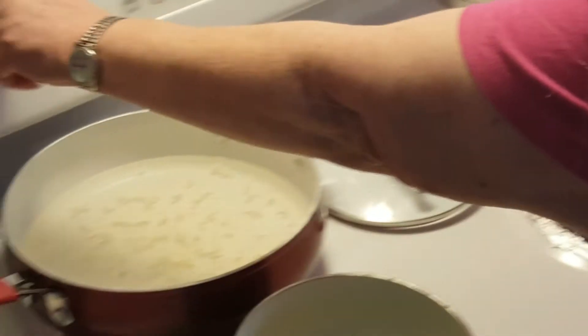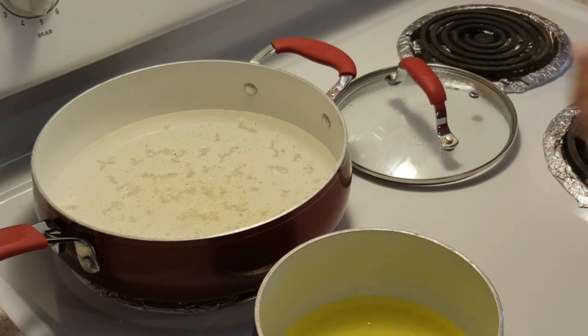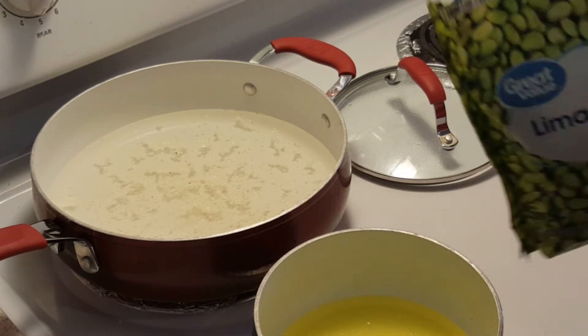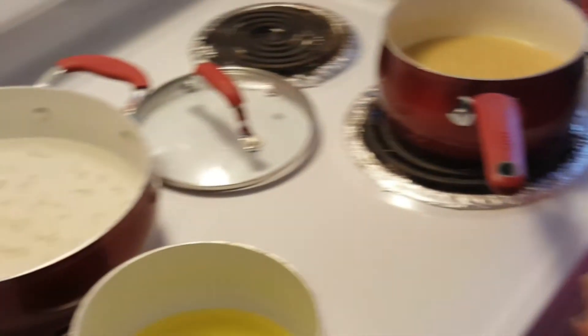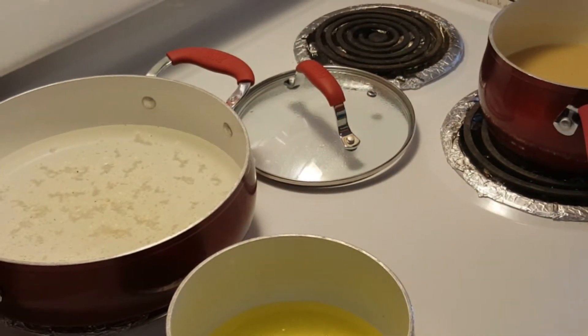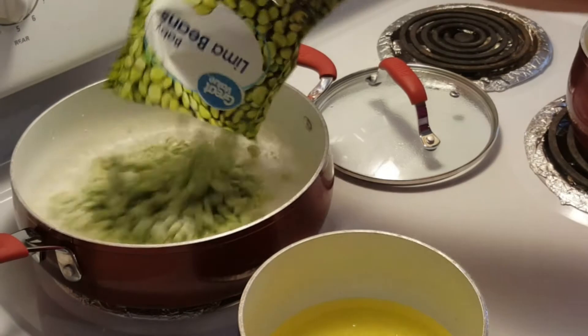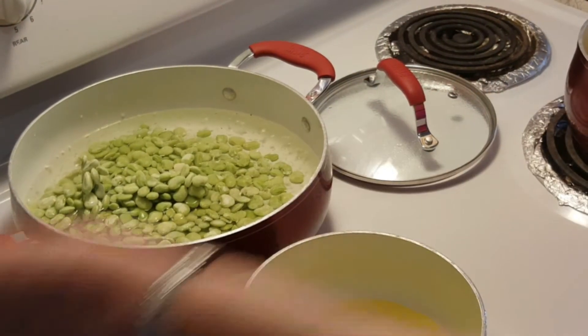Back here I have some water with some salt and some minced onion. I'm going to put this 12 ounce bag of baby lima beans — but here we call them Butter Beans — and we're just going to cook these while we're fixing everything else. I do have a little bit of salt in there.